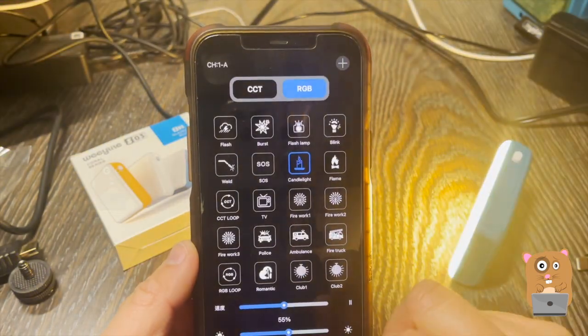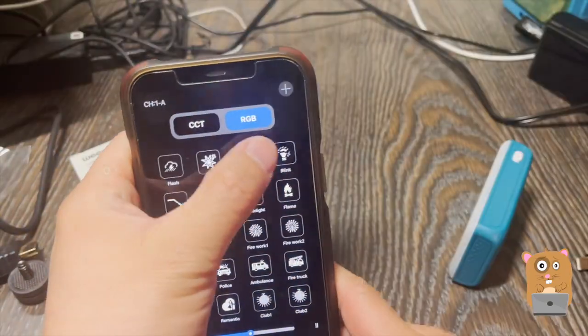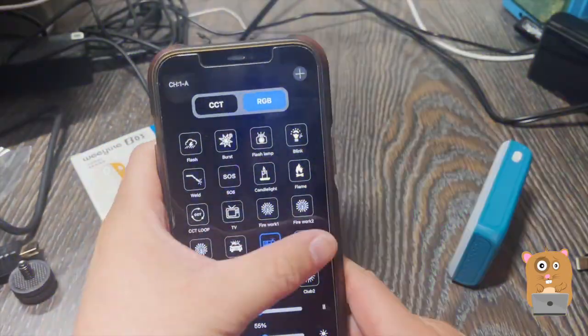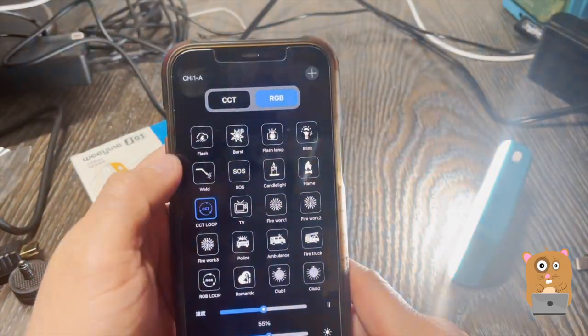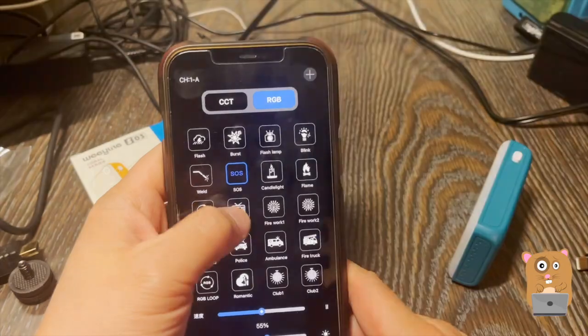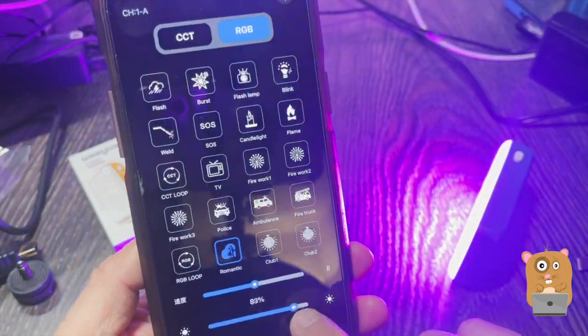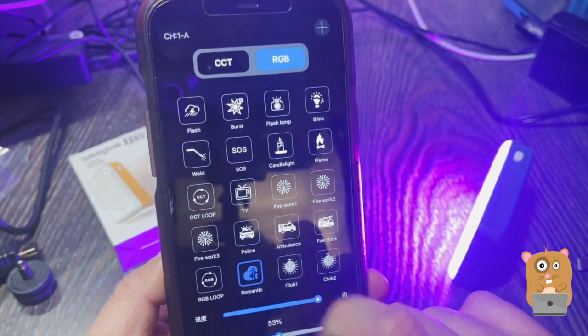There are also effects I can choose from: candlelight, flash, burst, lamp, blink, flames, ambulance, fire truck, police, fireworks, welding, SOS, TV — quite a few. With any one I choose, I can also further increase the brightness, decrease the brightness, or change the speed of it.